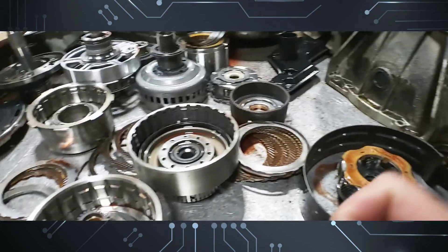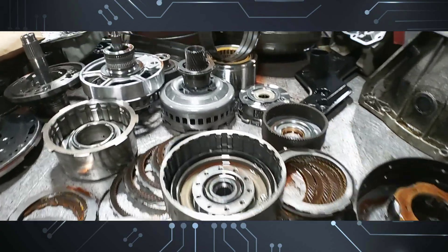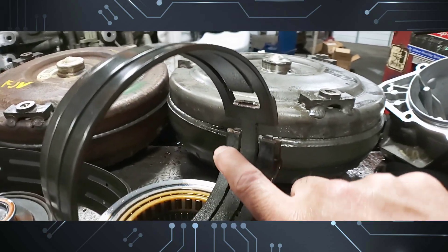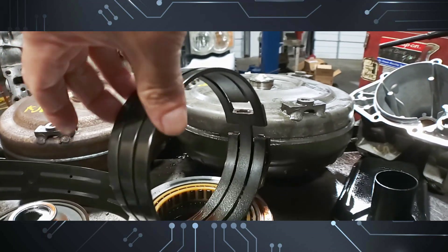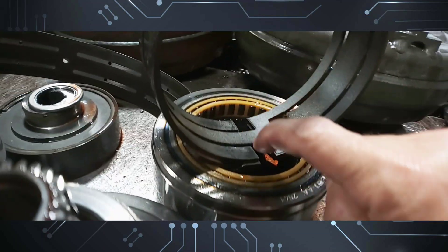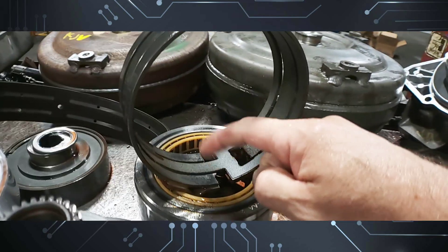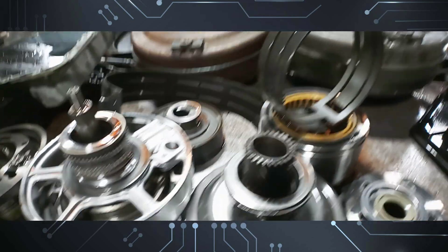In order to repair this we've got to repair the case, replace that planet, get an overhaul kit with the forward piston, and it's going to need a reverse band as well. As you can see where it lugs in and where it applies, it's more worn out on this side than on this side — usually this side gets more worn out than the other.